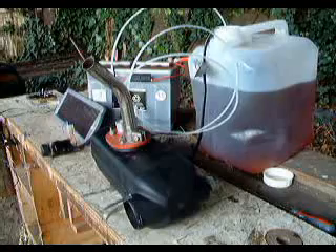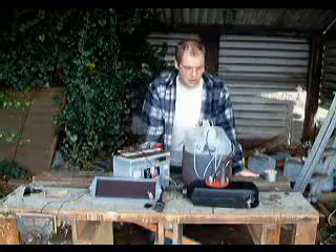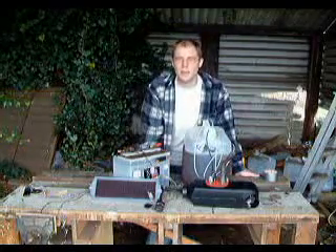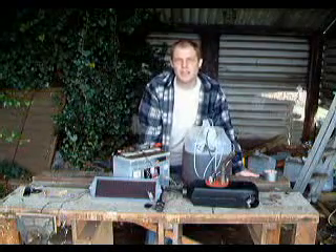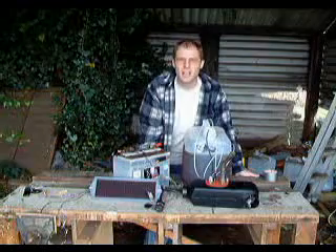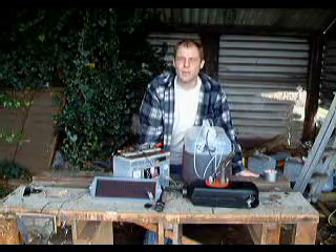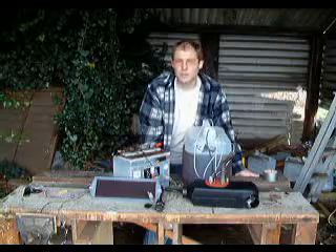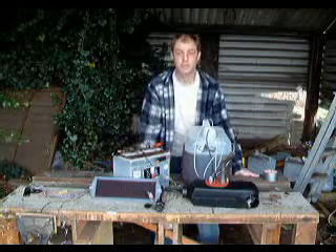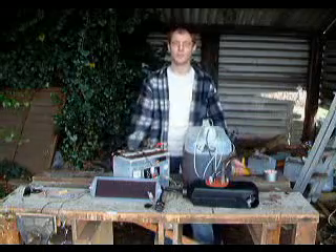There we go. It's running. It's a little bit noisy as you can hear, but that's mainly because it's running at full power and we don't have a silencer on it at the moment. But once we've fixed that, it shouldn't be a problem at all. The fan itself is quite quiet, and it produces plenty of hot air.